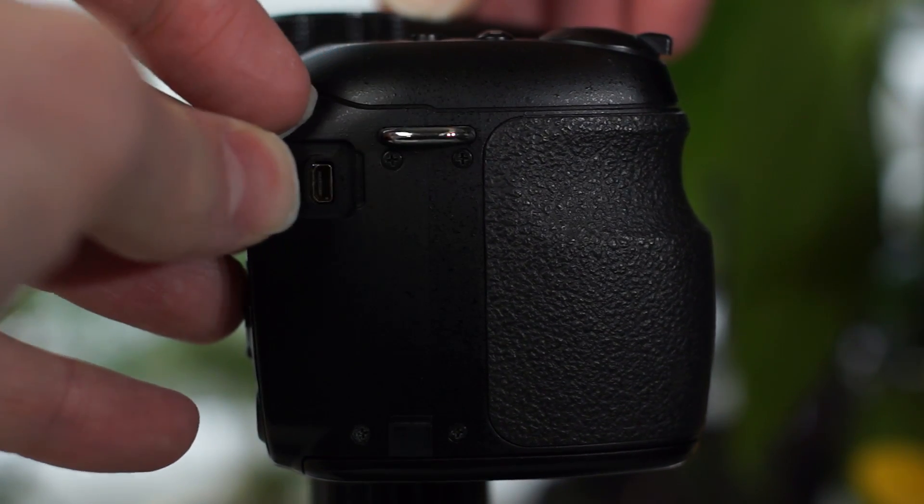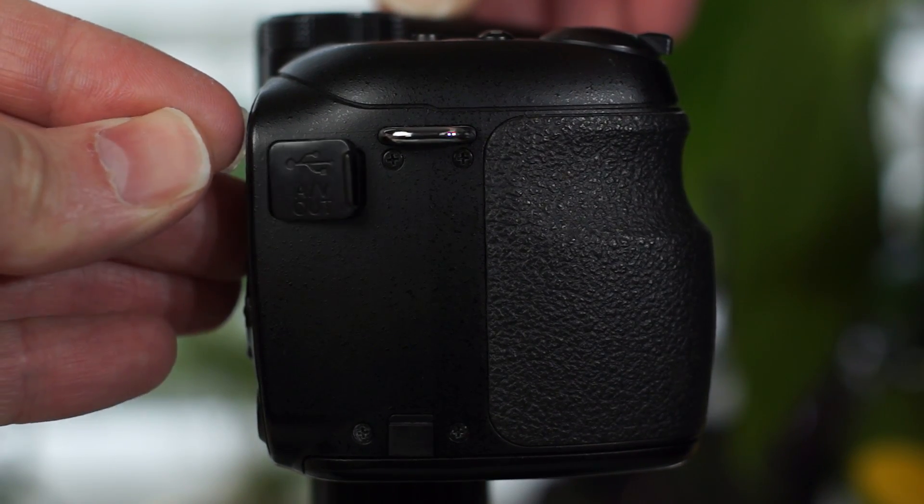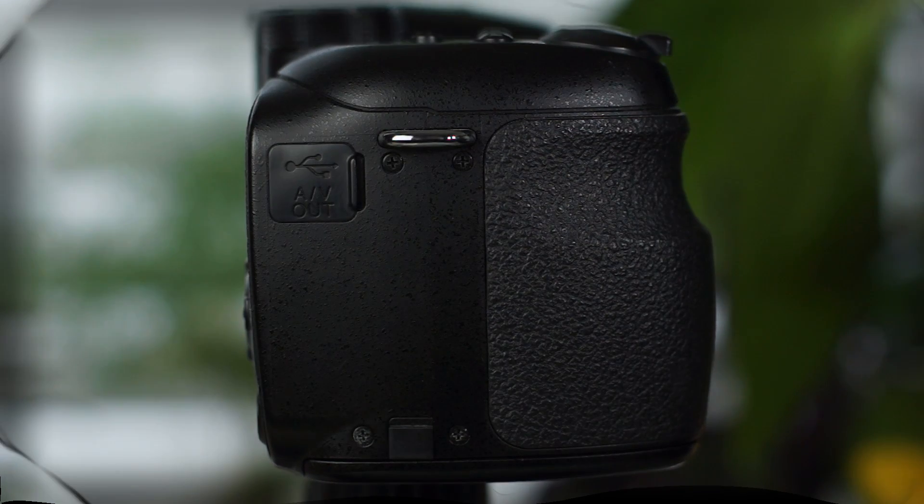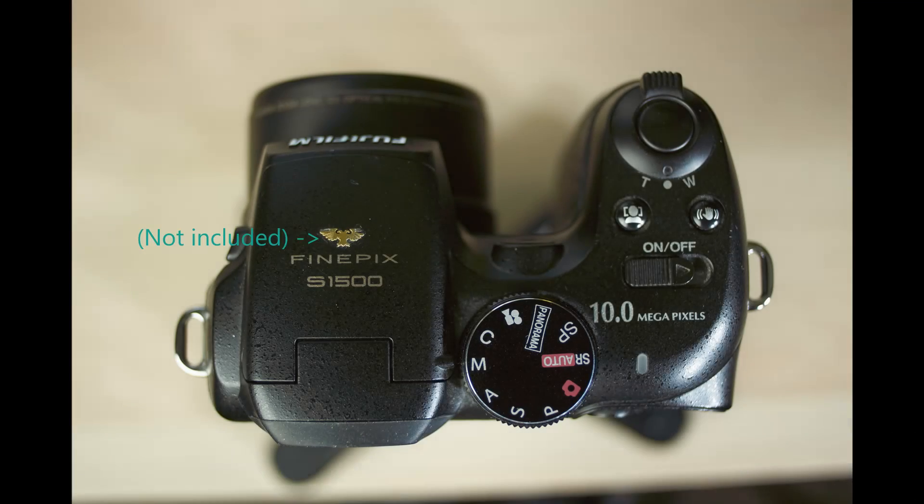Over here you have a USB/AV-out combo jack. It uses an odd little cable that is either USB-out or AV — not both. Up here you have the top plate. The big dial goes through all of your different modes. It is easy to read and consists of mostly universal indicators. The only two different ones are SP for soft portrait and SR-auto, which is a scene recognition automatic mode. Next to that is a little indicator light to tell you when the SD card is being accessed. The on/off switch is the kind you push and hold and it snaps back on its own. Above that are facial recognition and anti-shake on and off buttons.